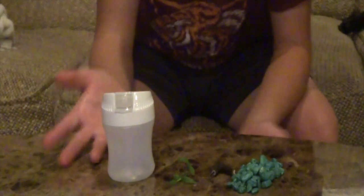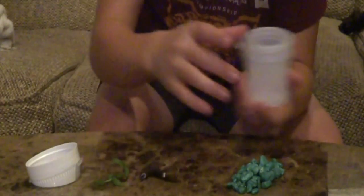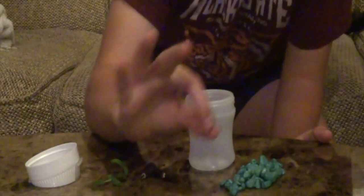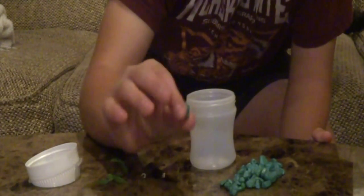We got everything we need right here. We got this little container — I think it's a little gun container. I'm just going to unscrew the cap just like that. If you guys watched the last video, we used this rock. Make sure to rinse your rock off every single time — rock, sand, and basically anything else you're going to put in the fish tank. I already washed it off, so I'm just going to layer the bottom with this rock.